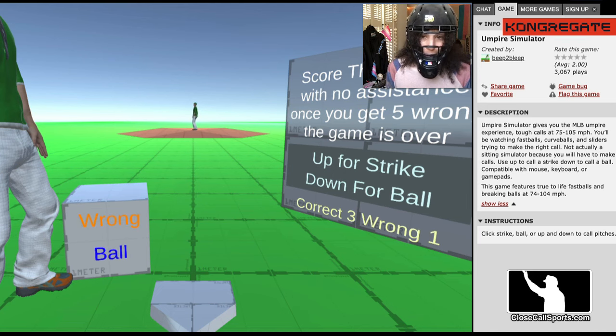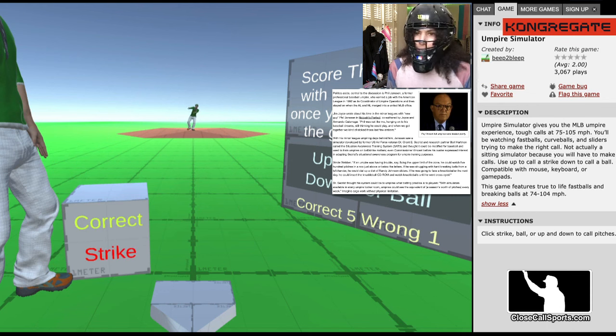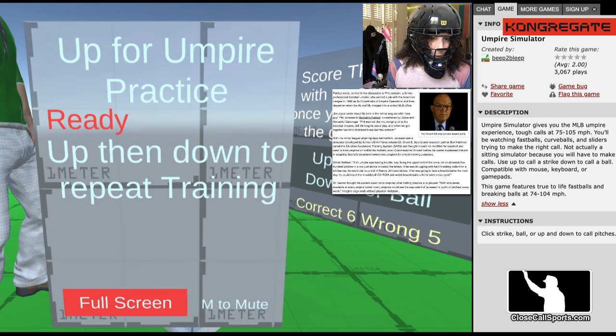So this game reminds me of what happened in the early 2000s. Phil Jansen was a former pro umpire who looked outside and got a job as coordinator in the American League. He got a job in the American League when the leagues merged into the office. He saw a simulator for fighter pilots that was developed in the U.S. Air Force by a person named Dr. Grant Seacrest, and what he did was he created something called the Situational Awareness Training System.